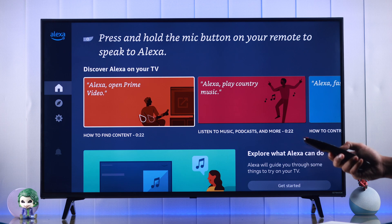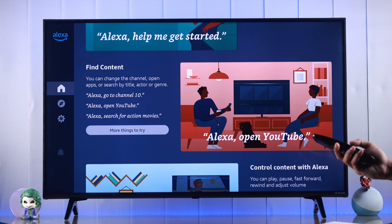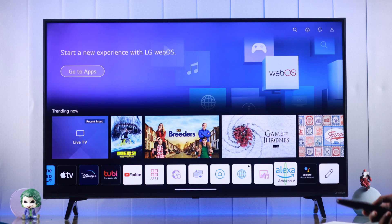Using Alexa, you can control smart home devices, turn music on or off, launch apps, turn off your TV, and so on. You can also access the app from the home screen.